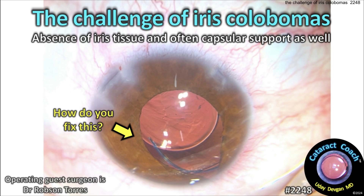CataractCoach.com presents the challenge of iris colobomas — the absence of iris tissue and often capsular support as well.